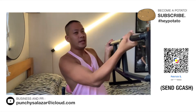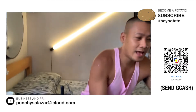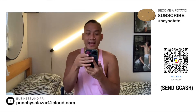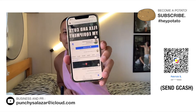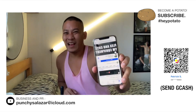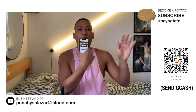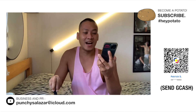Isa siyang pull-up bar na nabili ko sa Facebook Marketplace. Nabili ko siya sa Flex and Cots Gym Equipments. Ilalagay ko sa description box down below yung link kung saan mabibili itong pull-up bar. Isupport natin sila Flex and Cots Gym Equipments.